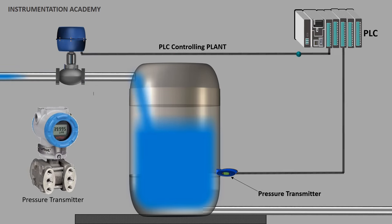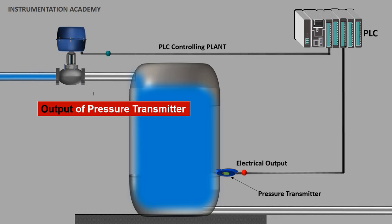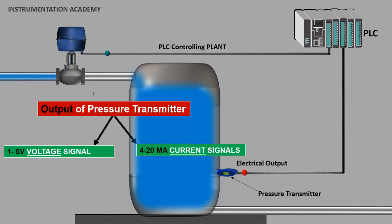As the name indicates, a pressure transmitter is an instrument that is used for measuring pressure, which is then converted into a proportional electrical output signal, and this output signal is then transmitted to a control system like a PLC. The input of the pressure transmitter is the pressure to be measured, and the output signal is usually a voltage signal of 1 to 5 volts or a current signal of 4 to 20 milliamperes, which represents 0 to 100 percent of the measured pressure.